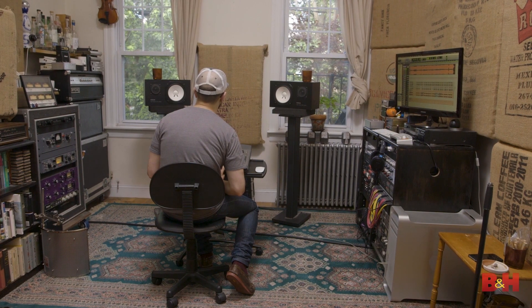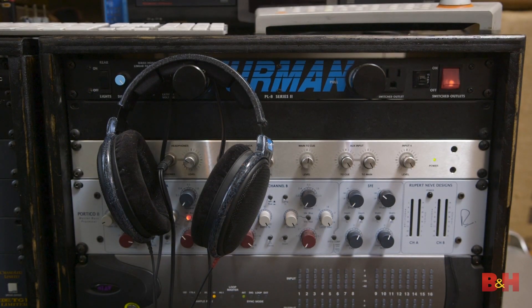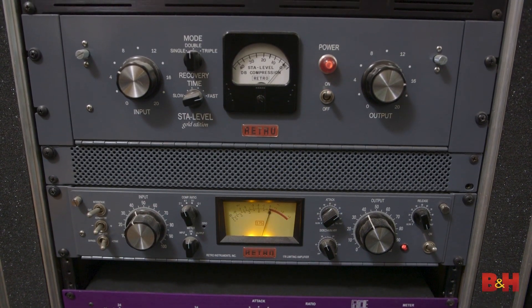We're lucky enough to be here with Mr. Bob Mallory. Bob Mallory is a really great producer engineer, longtime engineer for Avatar Studios, where he worked with artists including Bruno Mars, Kings of Leon, Fall Out Boy, Paul McCartney, Ricky Martin, and a whole bunch more. Today he's working regularly with Paste Magazine, doing a lot of their live streaming performances with a ton of cool bands, pretty much every week.